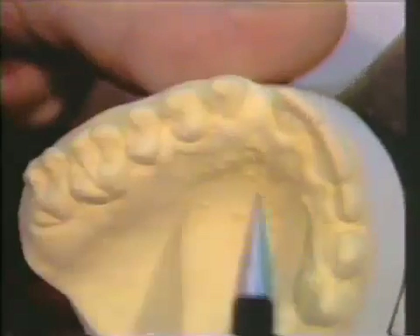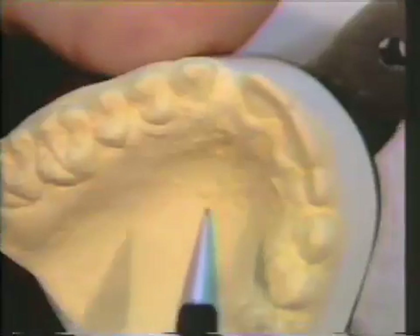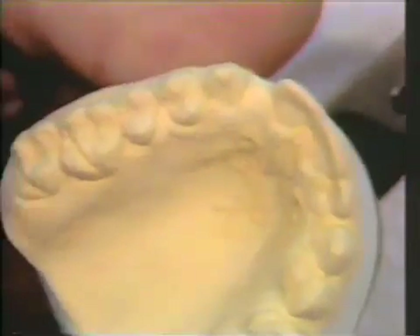The appliance will draw from the incisal, and the pontic will be out on the labial surface, so the case cannot be inserted from the lingual but must be inserted from the incisal. There has to be draw on these portions of the preparation.